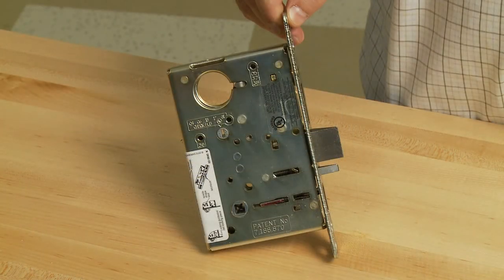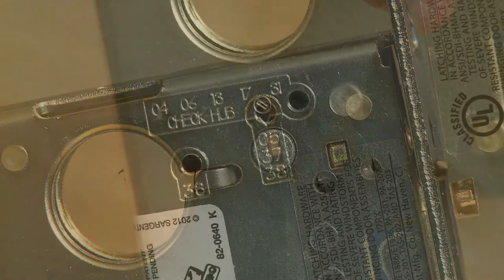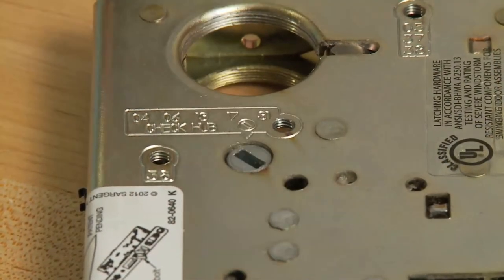Locate the desired function number on the lock body case. If inserting the screw into the slot for 04, 06, 13, 17, and 31 functions, be sure to rotate the hub so it is at a 45 degree angle.